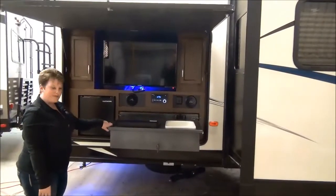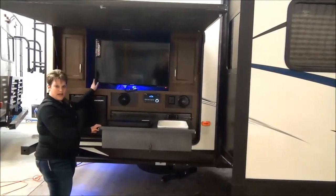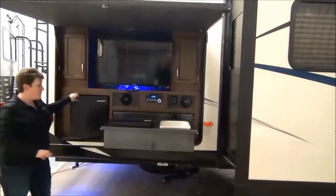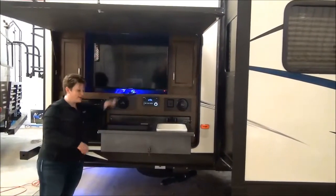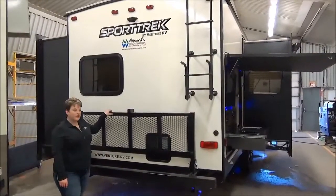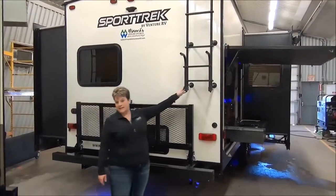At the back of the Sportrek 327 we have the outside kitchen slash entertainment center: a nice large flat screen TV, your stereo system, mini fridge, outside speakers to go along with the stereo system, two burner cooktop and a sink. On the back of the trailer it is equipped with the flip down cargo rack as well as the ladder.